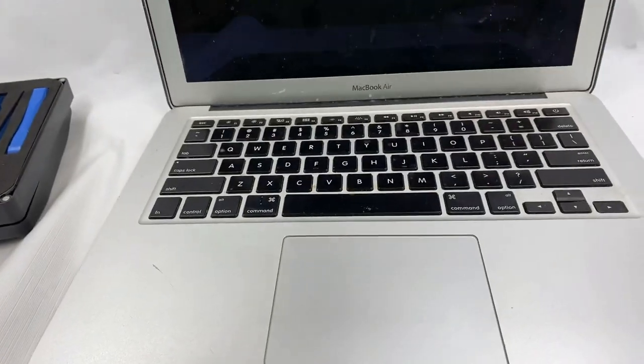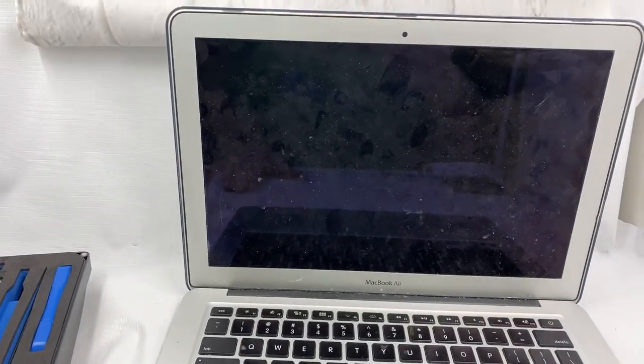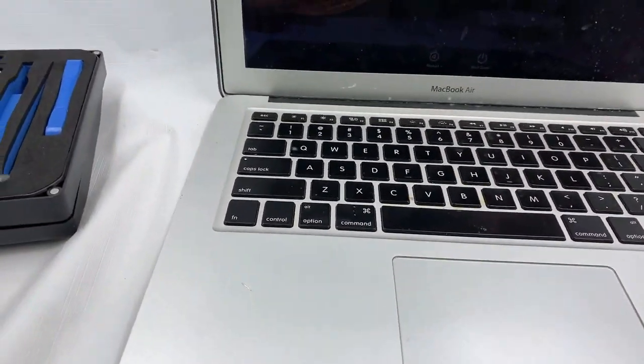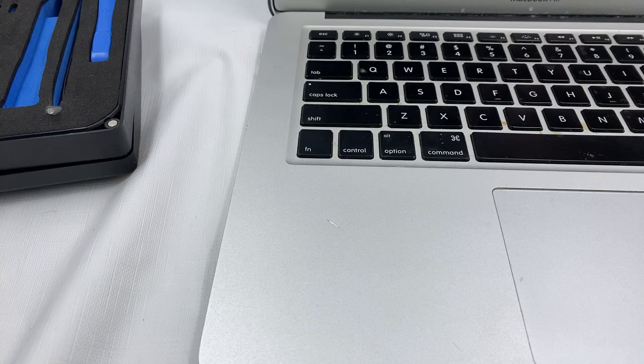Anyways, share, like, subscribe, and we're gonna get this Mac fixed by the end of the week. Let's see if it still works. Look how dirty this thing is — thank you so much, goodbye people.